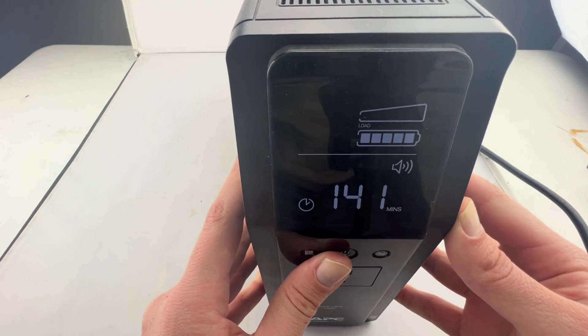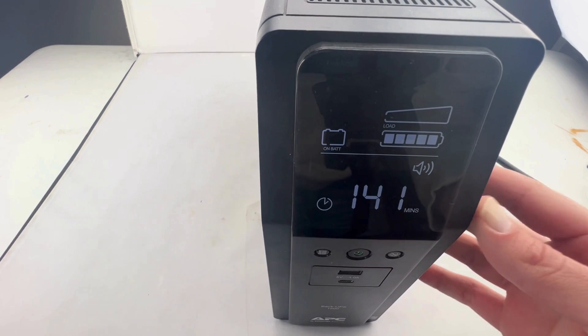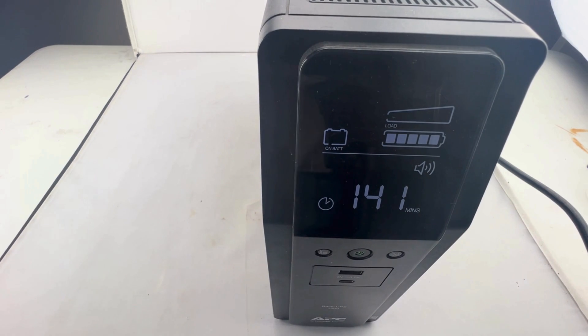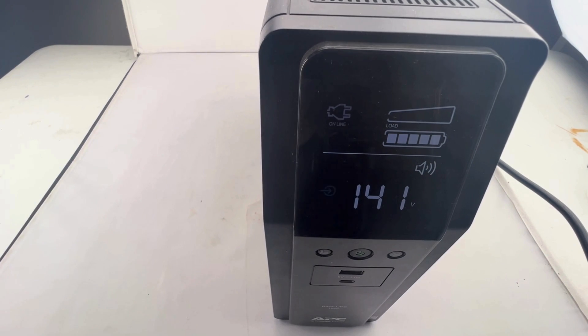From there you can see on the device it is currently able to power for approximately 141 minutes. We are going to plug it into the wall just to make sure that it does do the switchover.